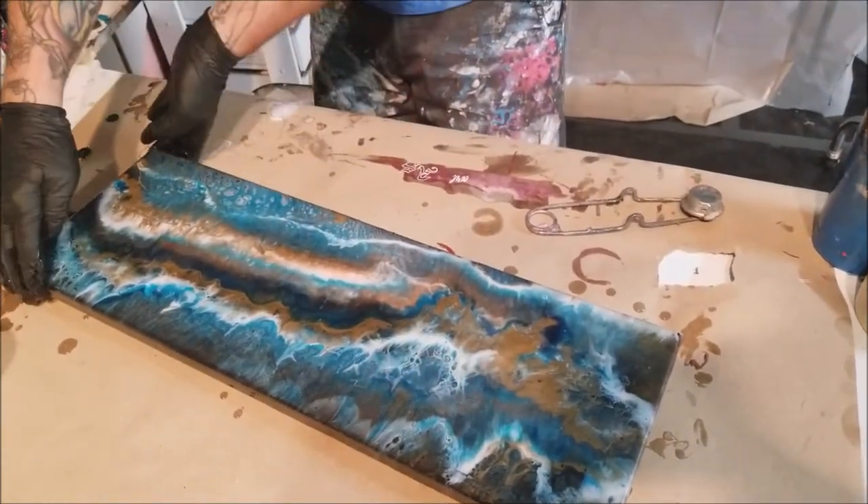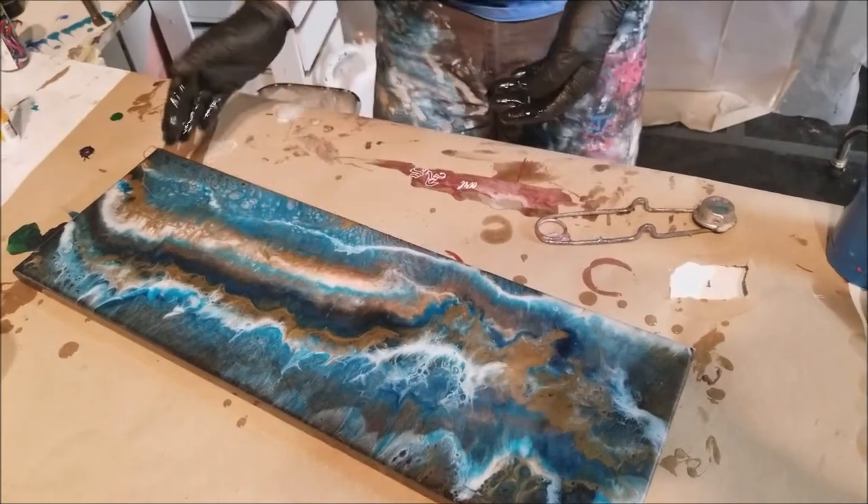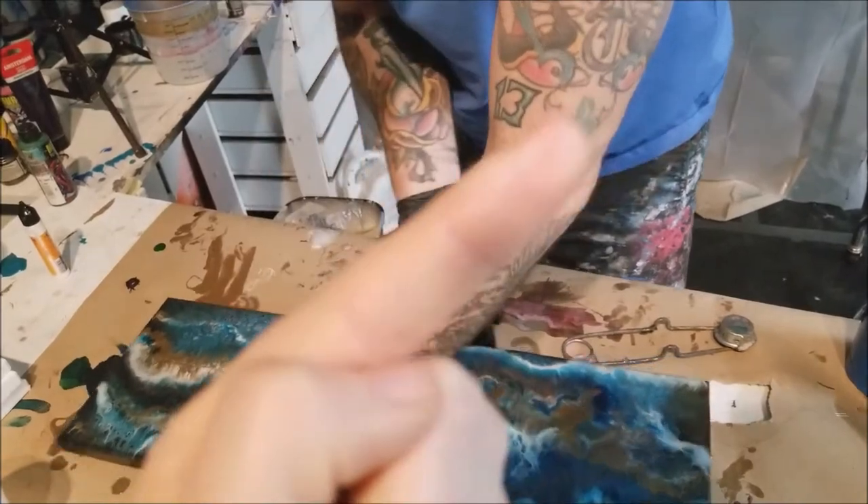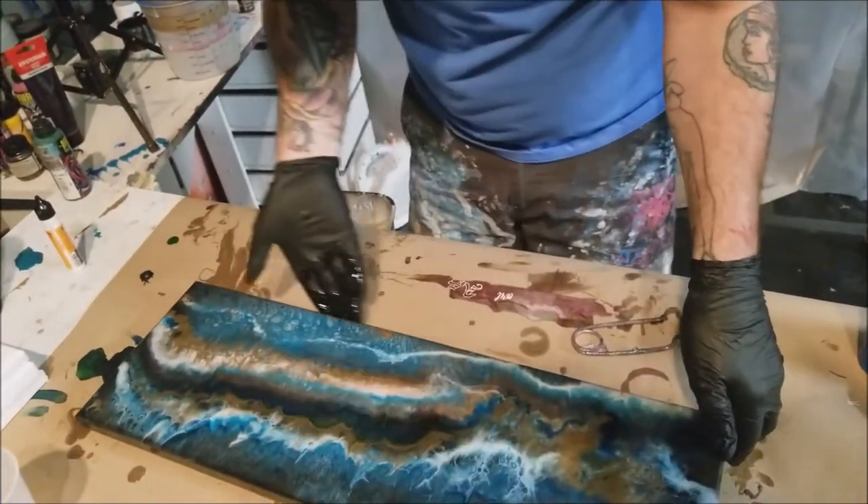We have push pins in the bottom so that we can get our hands under easier. Refer to this video on how to finish the bottom once your resin has dried.